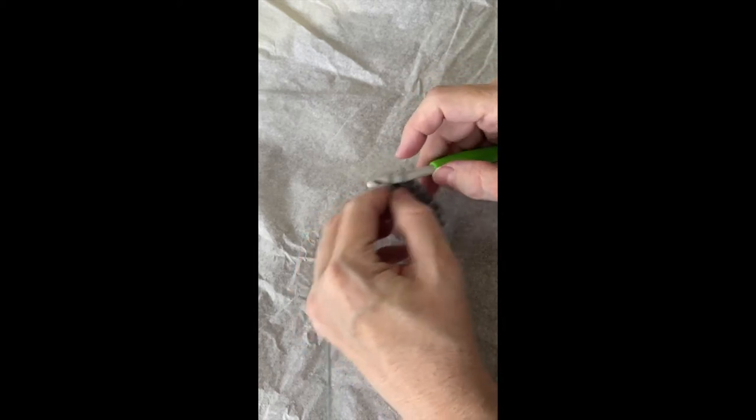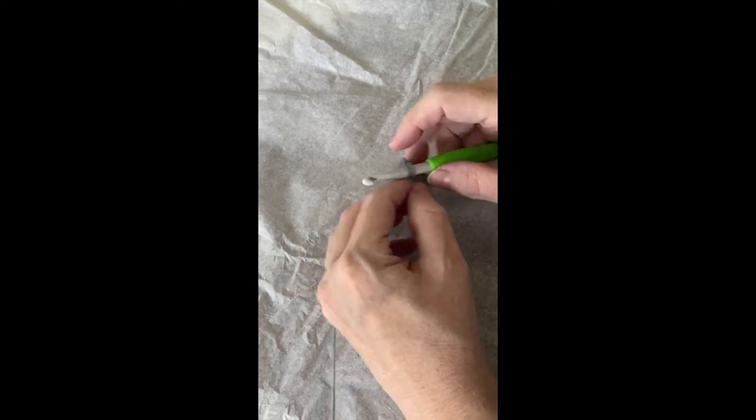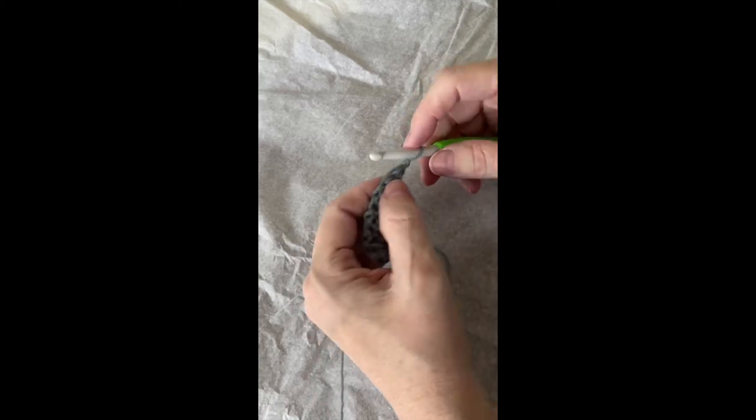Single crochet in the next chain one space. Chain one, skip one. Two single crochets in the last chain one space. And that is really our repeat. Chain one, turn.